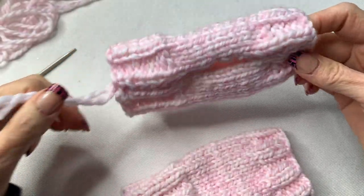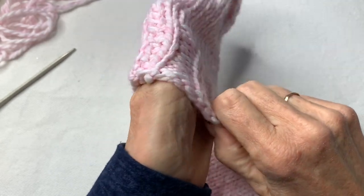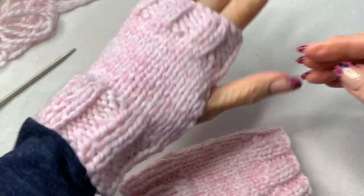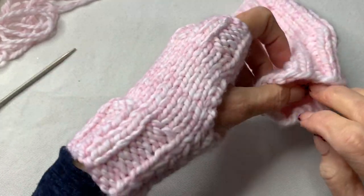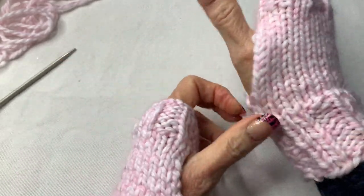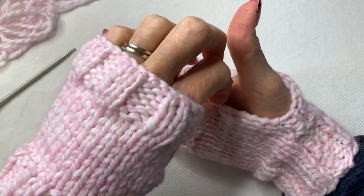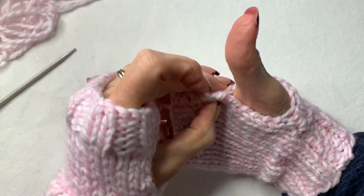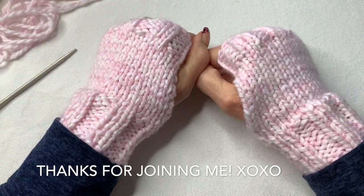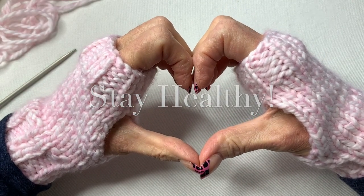Turn this right side out and try it on. There's one glove! It's so cold in here right now so these are going to feel so good. I hope you guys enjoyed this tutorial — thank you so much for joining me. I'm looking forward to doing more videos. I love you guys. Stay healthy. God bless you.